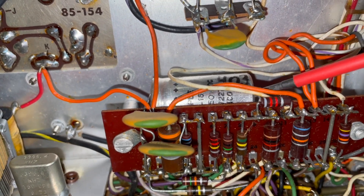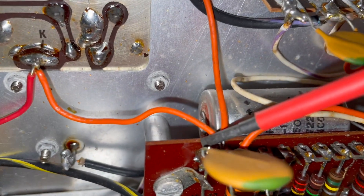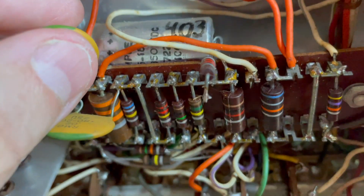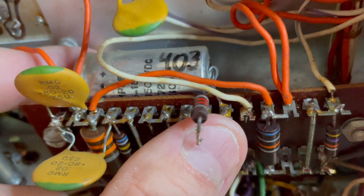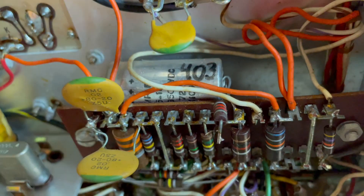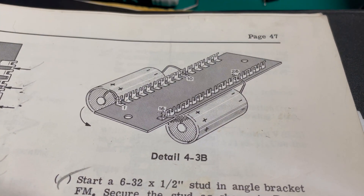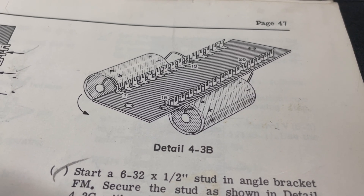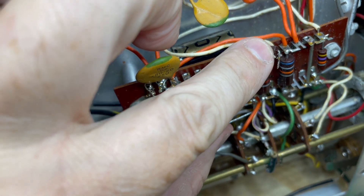C403 — we have the negative coming in at this pin right here and the positive coming in right there. This side came out easily; this side was a little more challenging. This resistor was like that, so I just desoldered one end. With these slide-in terminals it's really easy if you have access — just heat it up and slide out this lead. And with the help of my dental pick, that wasn't so difficult. When reinstalling the capacitor, I'm going to be sure to consult the manual to make sure I get those positives and negatives on the right terminal pins. Now I'm just going to reinstall that resistor where it needs to be.